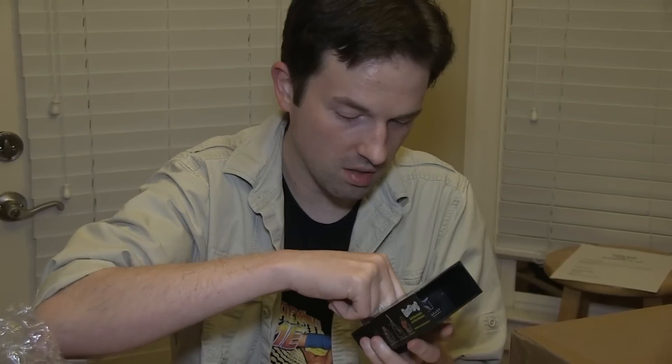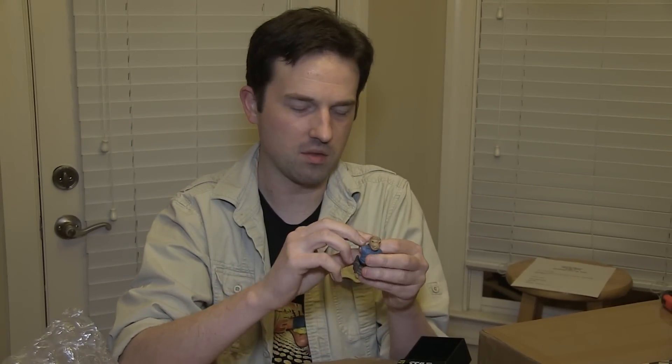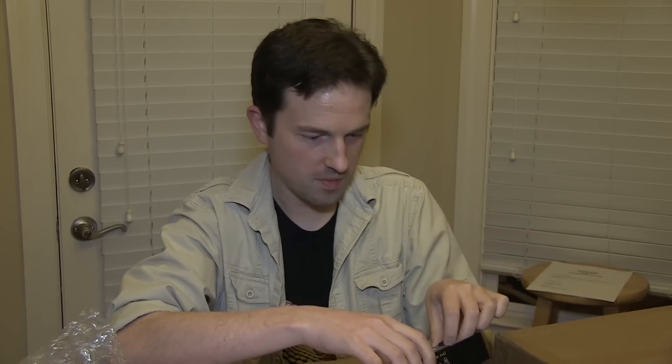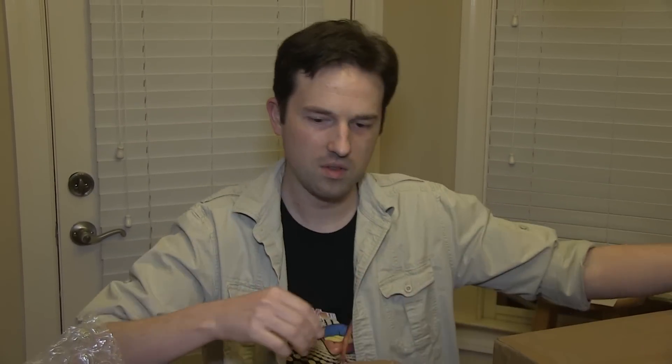Bust-Ups Series 6 Snaggletooth. It's literally a little bust of Snaggletooth — his arm is in here too, so I guess you're supposed to build him or something. He's holding his drink and looking very dapper. Very nice. Does that mean you can break him because he's a 'bust-off'? I guess so — cool.